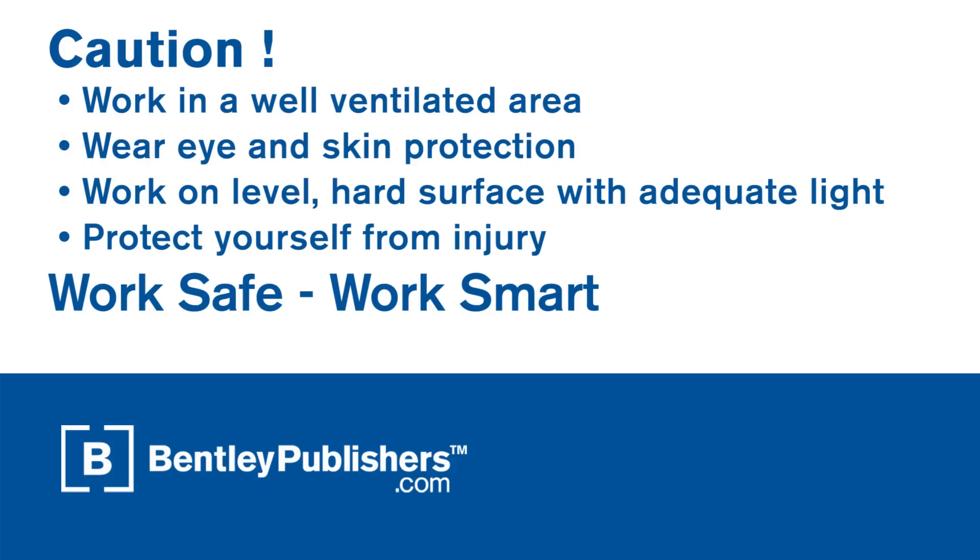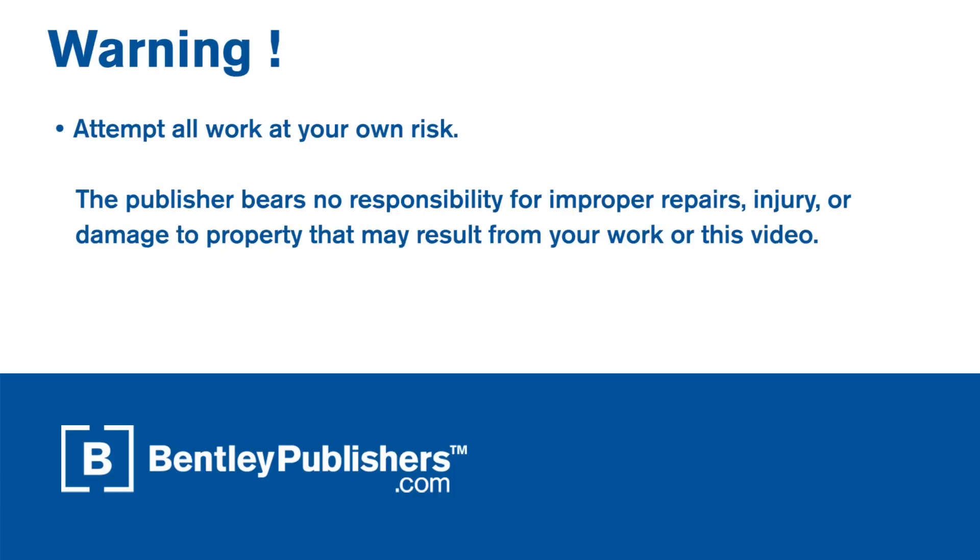Remember to work safe and work smart. Work in a well ventilated area, protect yourself from injury at all times, and attempt all work at your own risk.